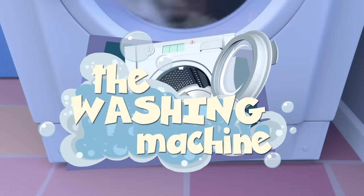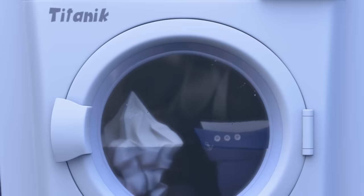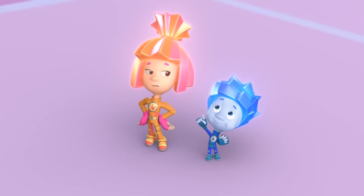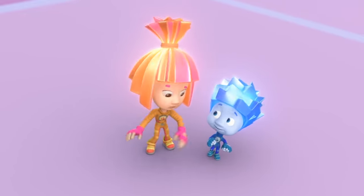The Washing Machine. Look at that, Simka! They're showing Titanic on the television! Hey, Nolik! That's not a television! That's a machine for washing laundry!